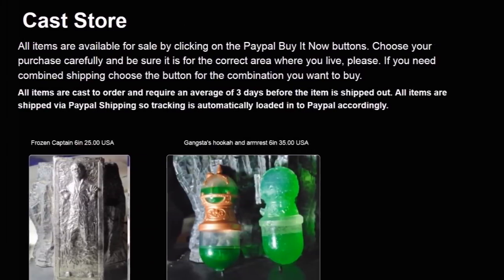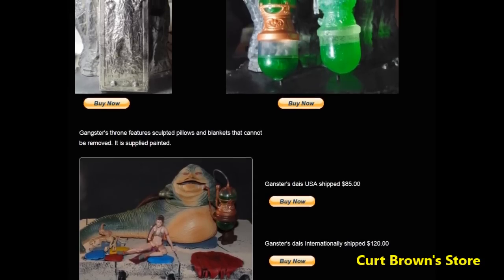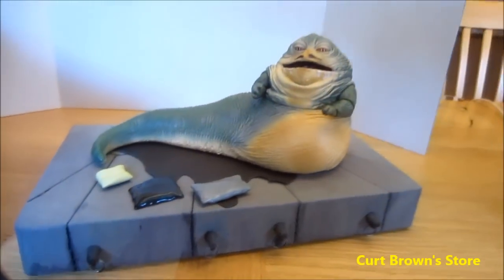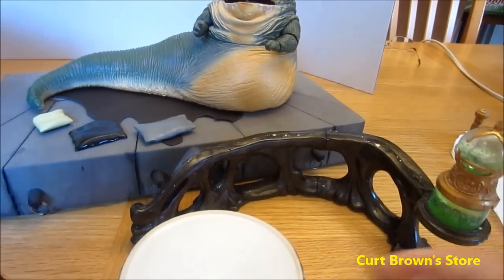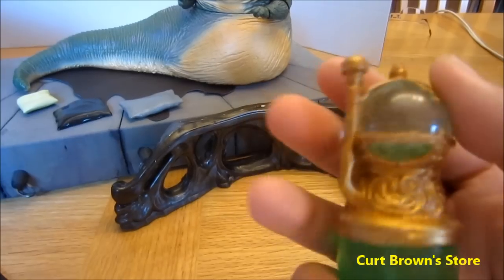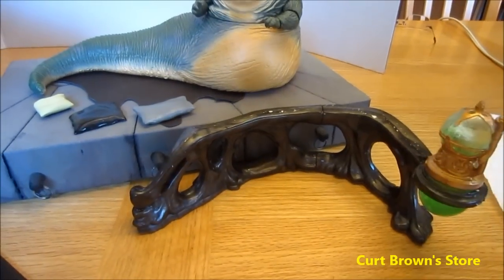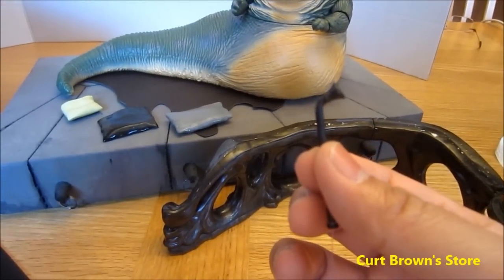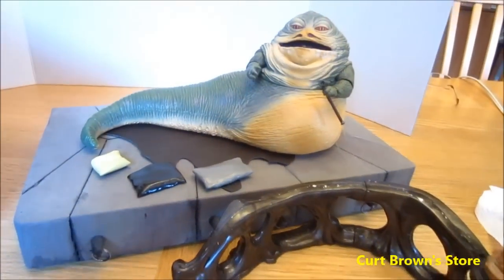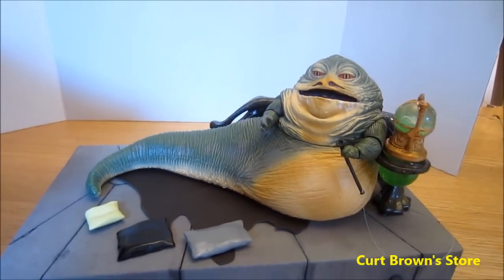Here's another very interesting place to get resin copies — his name is Kurt Brown. He's on Facebook and has a wide variety of resin copies for sale. The best one has to be an actual Jabba's armrest. This armrest comes with an actual hookah bowl made from transparent plastic, and it also comes with a resin copy of the hookah pipe, so you can put that on Jabba and your Jabba's throne is complete.